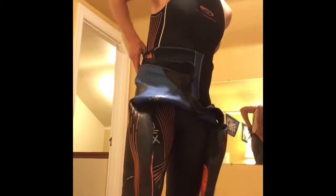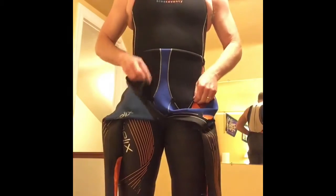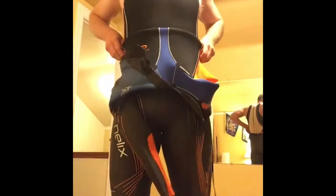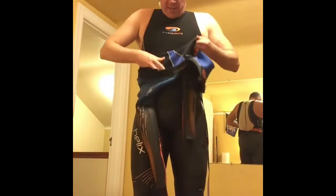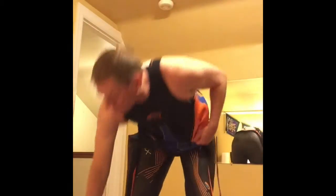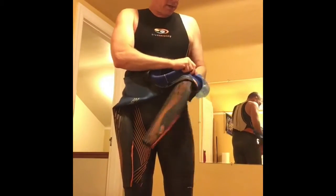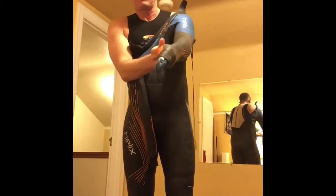Getting it all the way up in the back, and for the full suit especially, work it up and really get it all the way to your rib cage. I usually like to put my watch hand in first. If you want, you can use the bag technique to help slide your arm through — it'll pop in there pretty quickly.